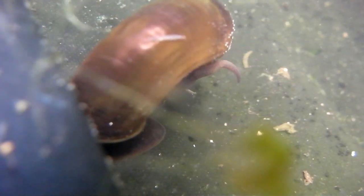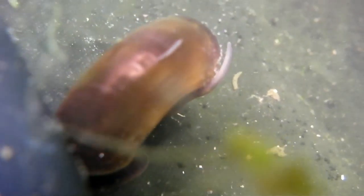That duckweed's a right nuisance when you're trying to film — it gets stuck on the front of the camera. Let me just clean it off. There we go. Oops, frightened that one away.